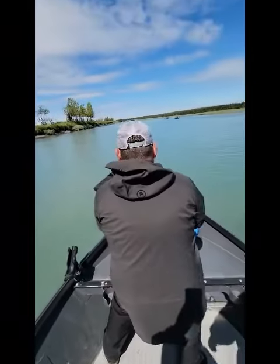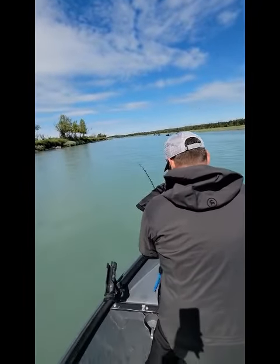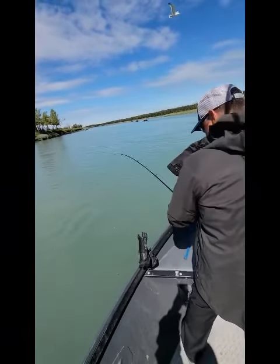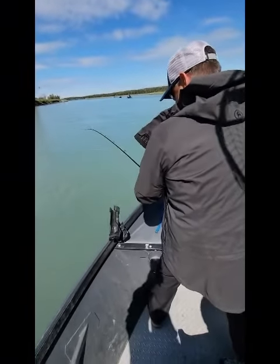You want it tighter? 30 pounds. We're going down river pretty quick. Okay, well we got a lot of room, so... He's giving up. I gained a lot on him.